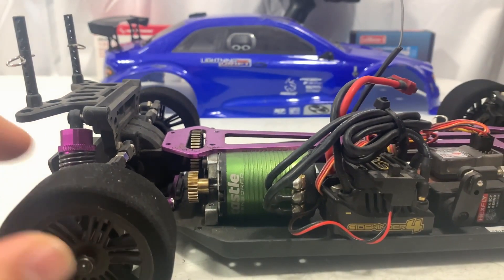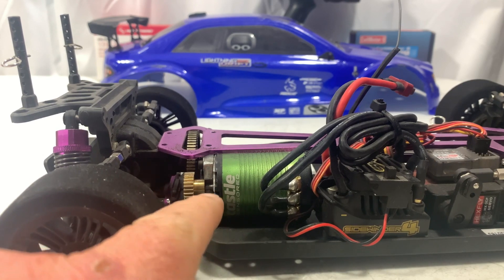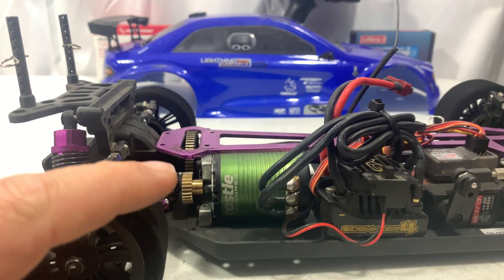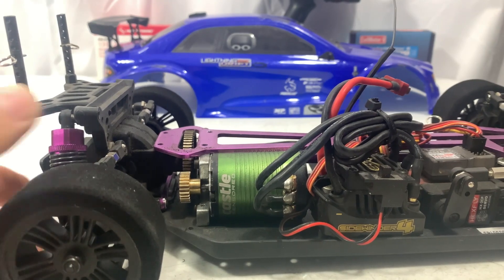I got another one of these on order — we'll get that fixed up and get it going. Then what we'll do is try to do an actual speed pass on 2S and 3S with this pinion. I ordered a set that goes all the way up to like 33 tooth pinion, and we'll do 2S and 3S speed runs on every one and gradually work our way up and see how fast we can get this thing.